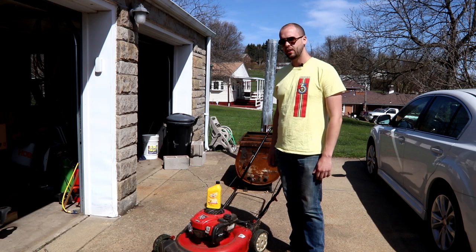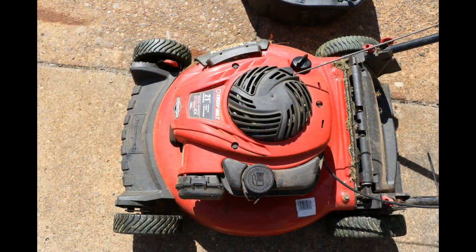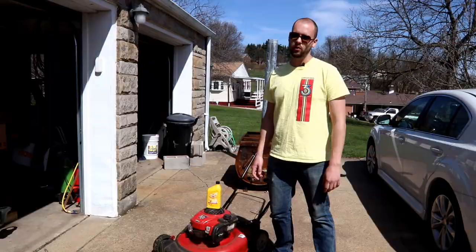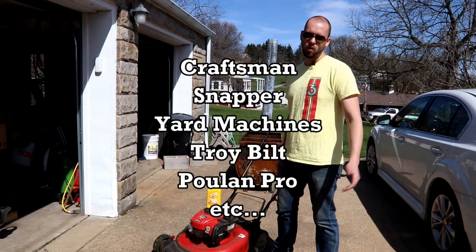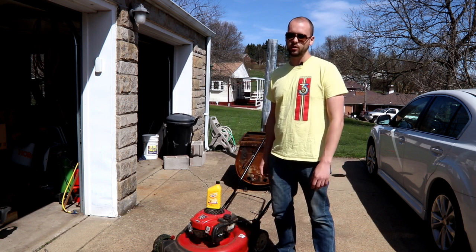Hey guys, today we've got a pretty quick project. I'm just going to change the oil in this Troy-Built push mower. This push mower has a Briggs & Stratton 550EX motor. This motor is on a lot of different lawn mowers, so it doesn't really matter if it's a Troy-Built or not — the oil change procedure is going to be the same.